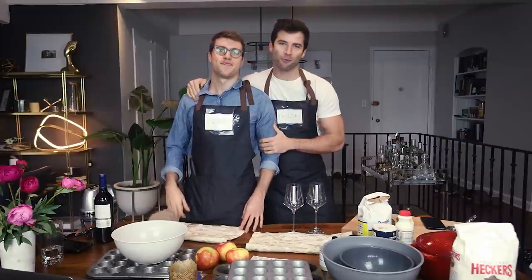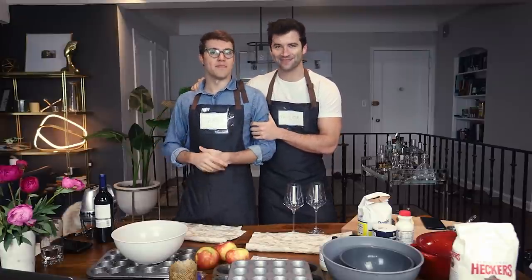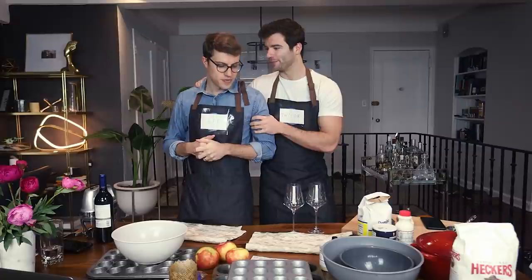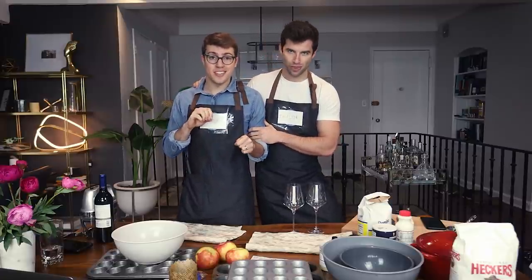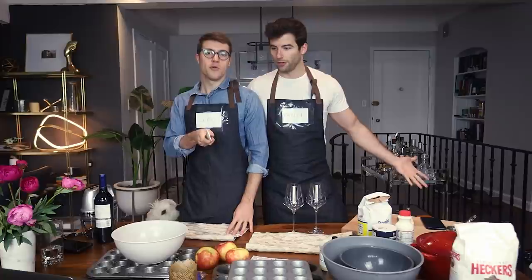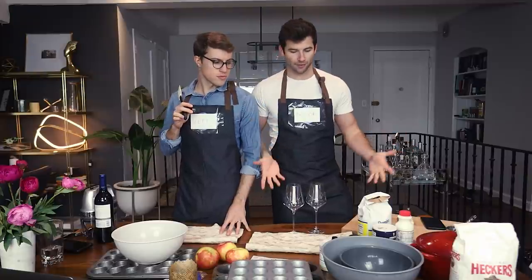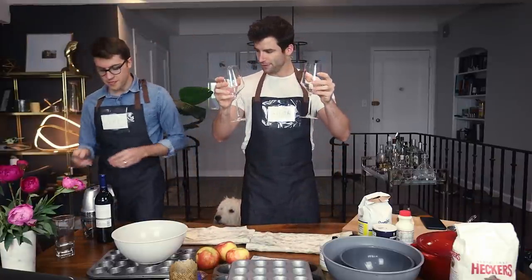Hey, what's up guys, it's Taylor and Jeff. Welcome to our very first episode — we don't have a name yet — but we're gonna be cooking today. We rearranged the apartment to make it look like a set of our very own Food Network show. We thought we did pretty good, yeah, Rachel Ray vibes. We'll have a nice glass of wine while we cook.